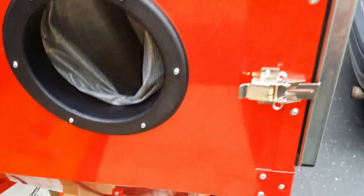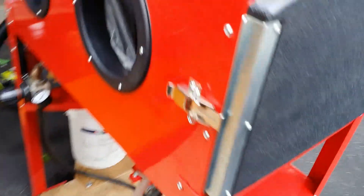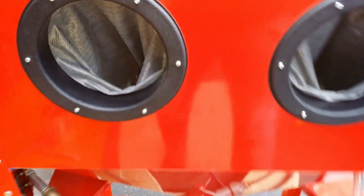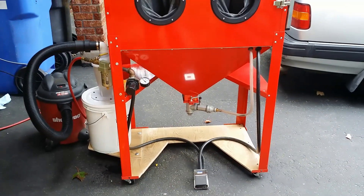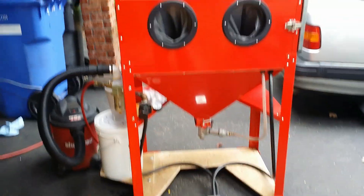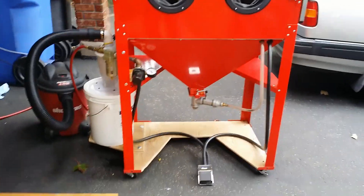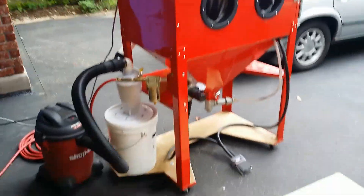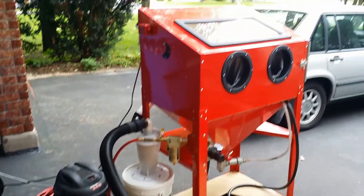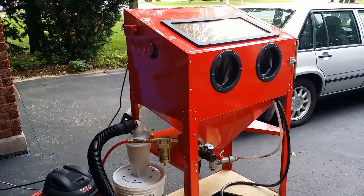Well, this is it. It's my Sanda Blasta — made in Canada by a Polish guy using mainly Chinese components. And here you have my Volvo 940 Turbo in the background.